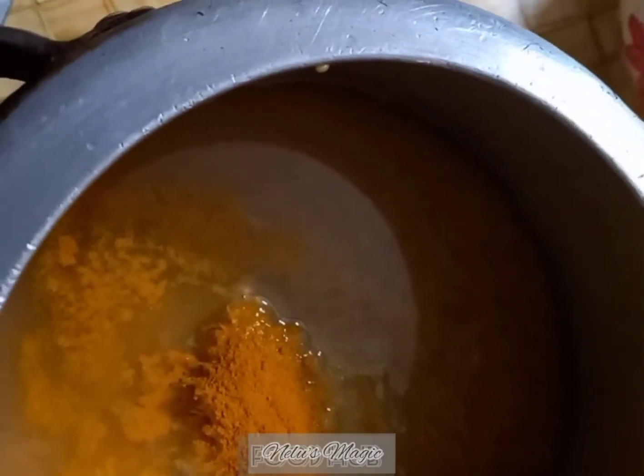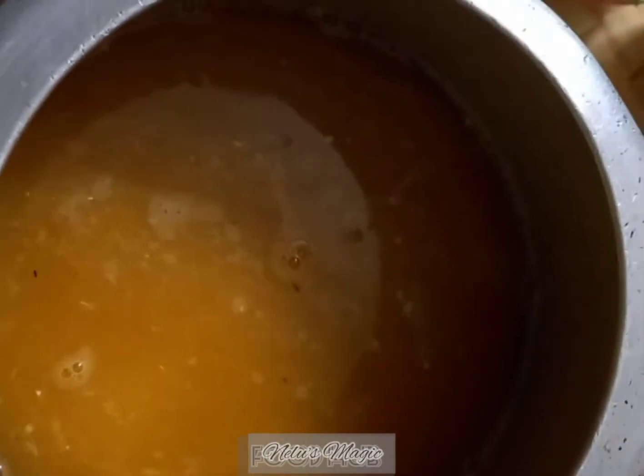Now we will take the dal and add ginger garlic paste, turmeric, and salt, and pressure cook it. We will make sure it is half done, because the other half will be cooked later.